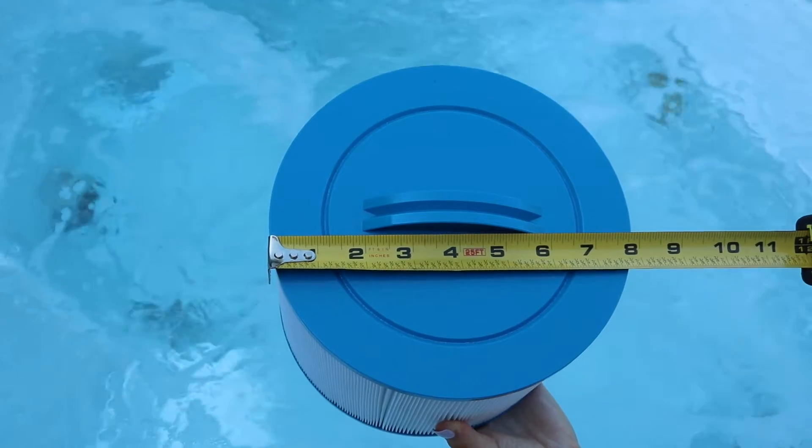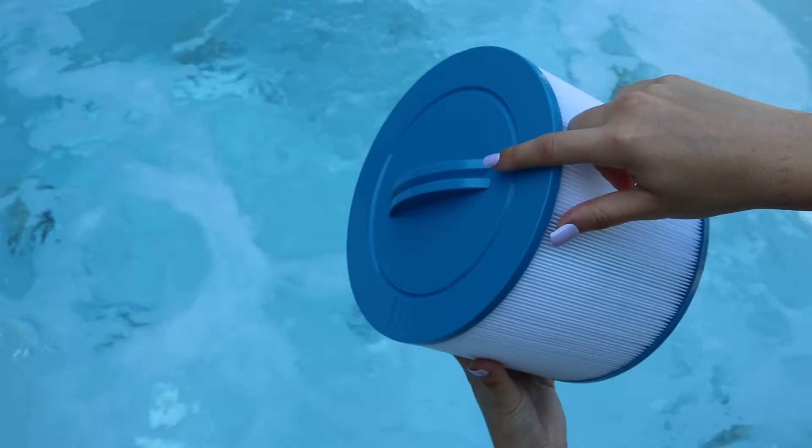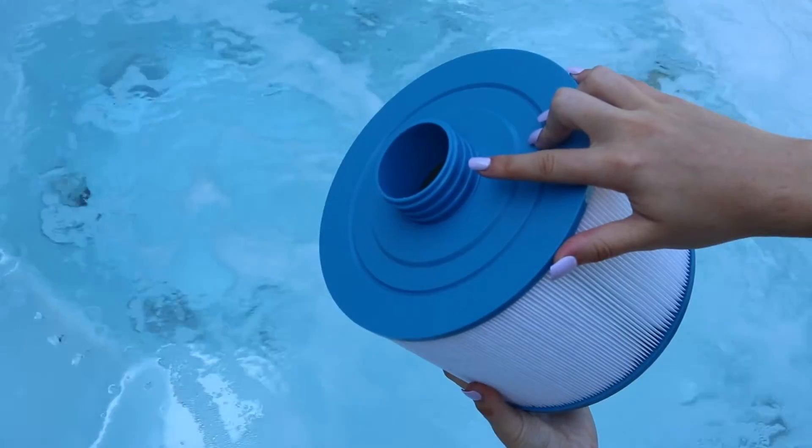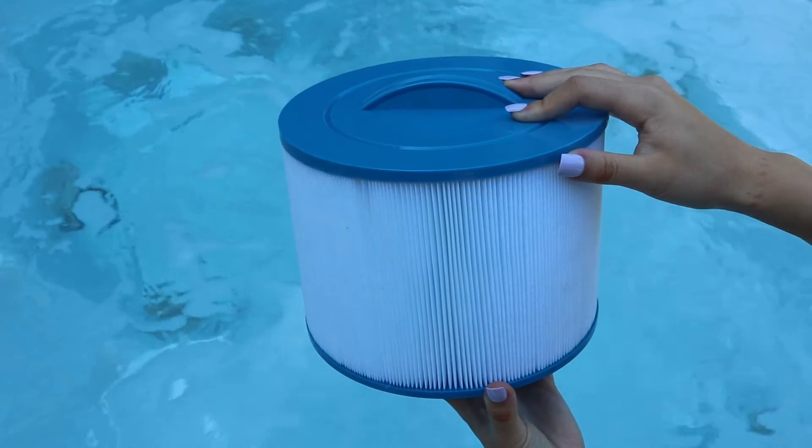The diameter is 8 inches and the length for one is 5 and 3/4 inches. The top has a handle on it and the bottom has SAE threads. The filter is most commonly used by Bullfrog Spas.